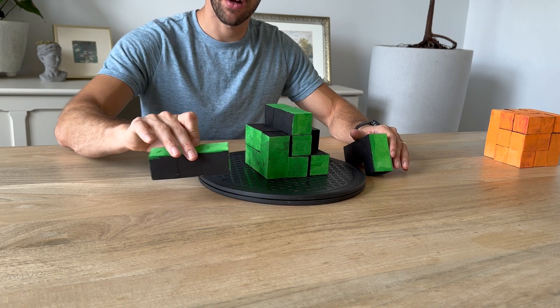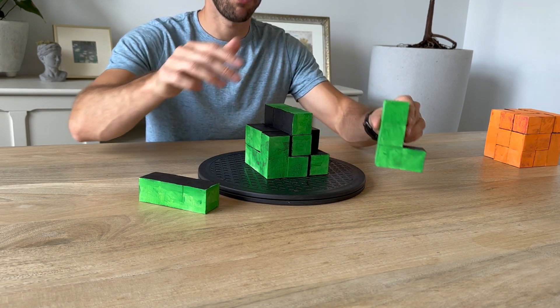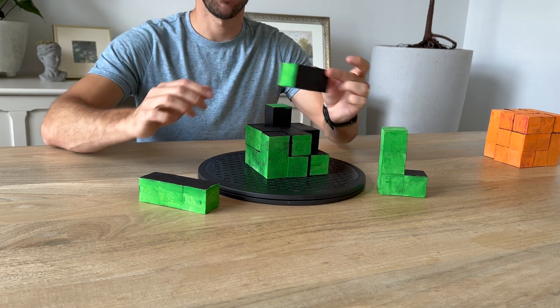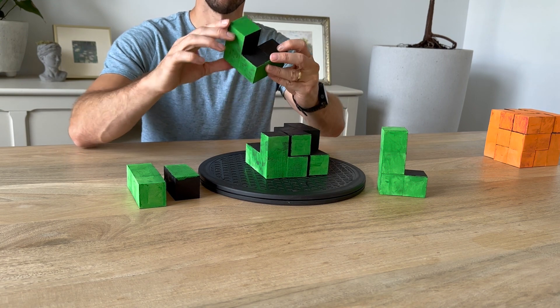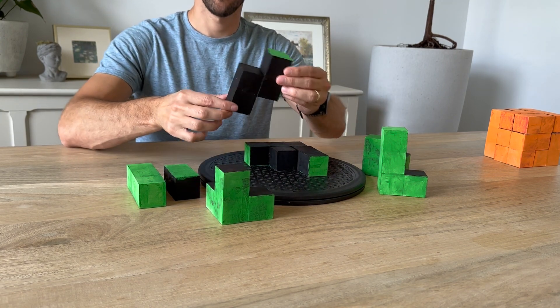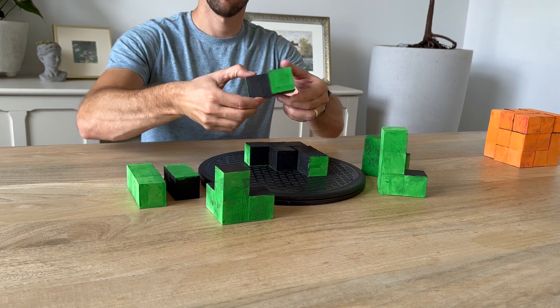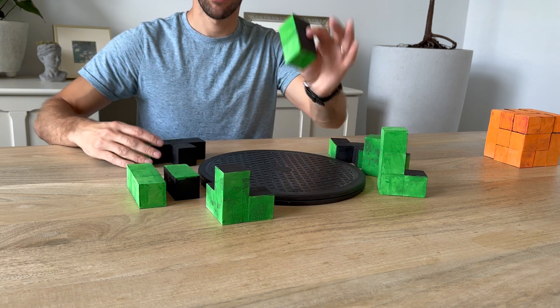I'm going to break it apart for you. You've got your three-piece here with the green on the outside. You've got this L-shaped block, a little block of two, this odd-shaped one right here, a corner piece, this one right here, a T-shaped one, and then another little one.